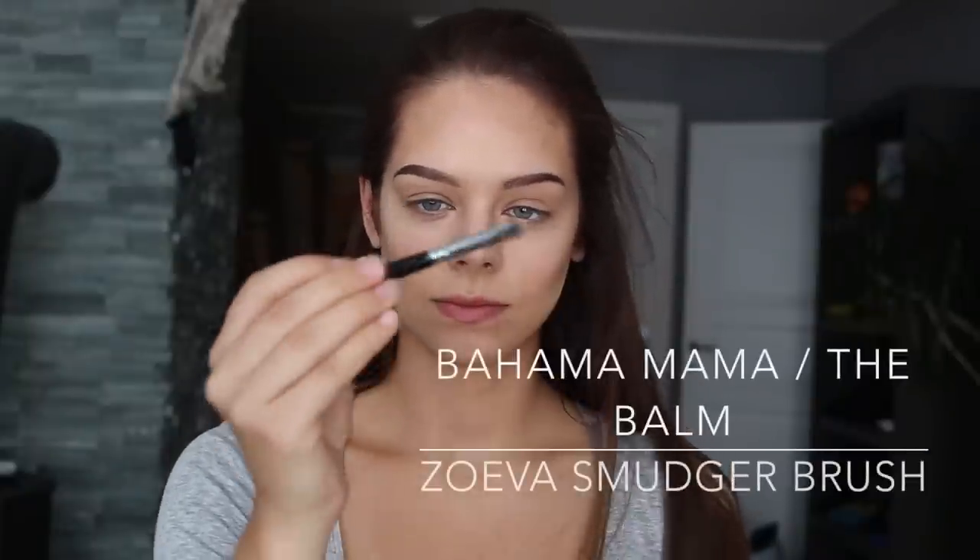For contouring my nose I'm using the brown sun powder from The Balm. What I do is I just draw a line on both sides of my nose, and I also drag it all the way up to my brow. I also go around the tip to make it appear more narrow or smaller.